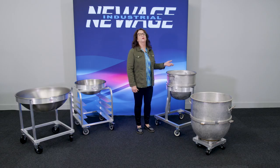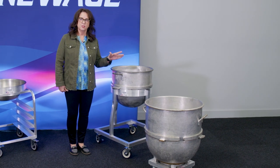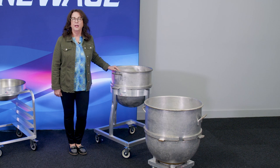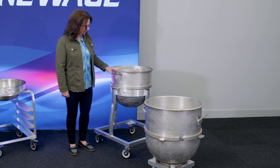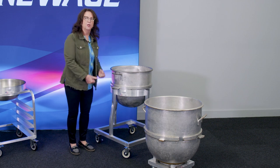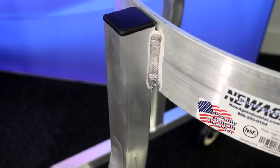Next up we have the mixer bowl dollies. These are dollies designed to hold mixer bowls from standing mixers and have been created for specific customers and specific needs. This particular one was designed for a national cheesecake chain — they wanted the dolly up high enough so people didn't have to reach over and bend over to pick it up, and it slid right underneath their mixer so it was easily rolled in and out and used by the workers handling the product.